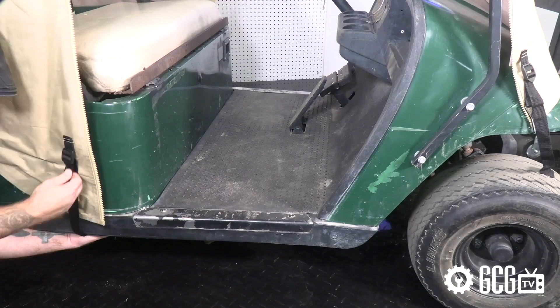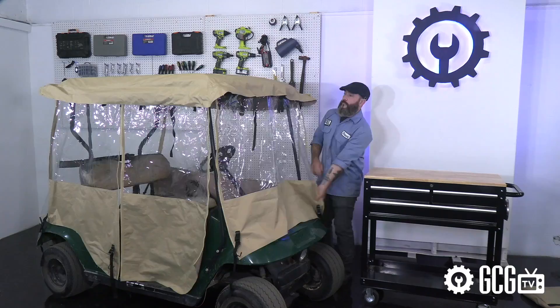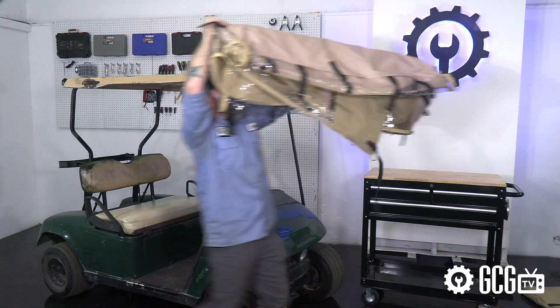The doors, rear, and front windshields all roll up with Velcro when the weather clears, but if your weather is like ours, just wait. When you roll them back down, the quality vinyl will help keep you warm and dry.